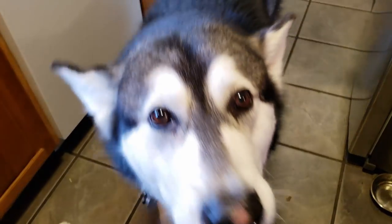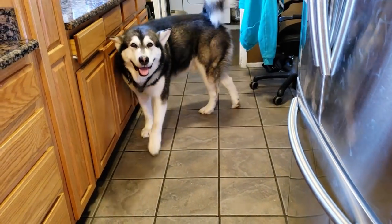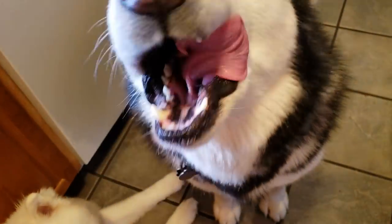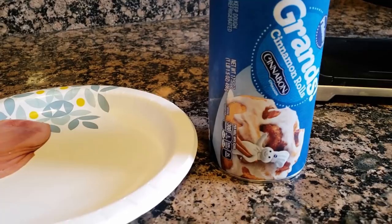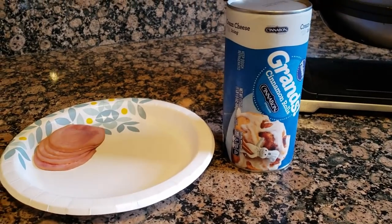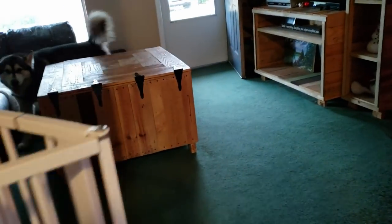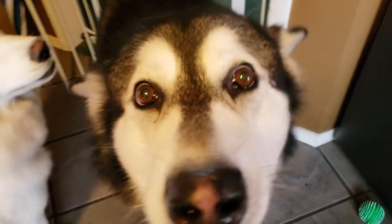Are you ready for breakfast? We're about to have Sunday morning breakfast. This is what we're having — we're gonna make some cinnamon rolls with ham on them in the waffle maker. That's gonna be super cool and super easy. We're gonna have an easy breakfast. Where'd you go? Are you looking for your plate already?